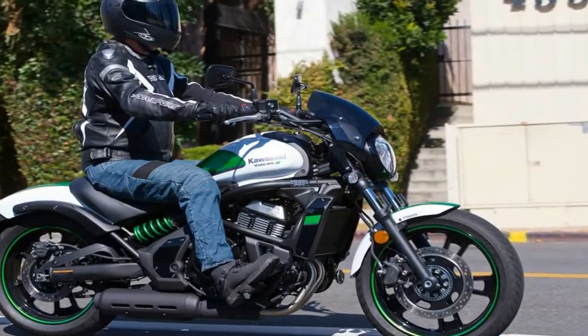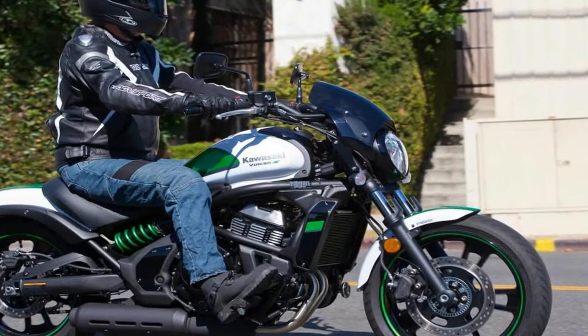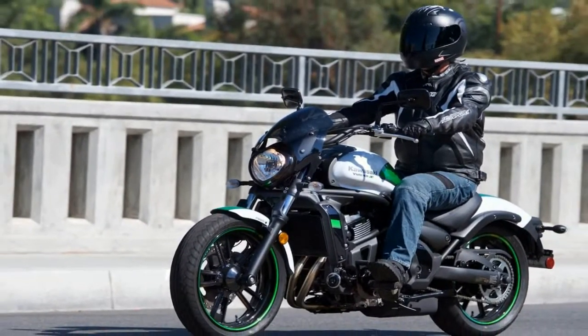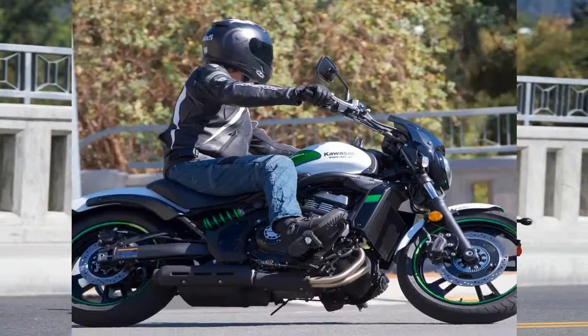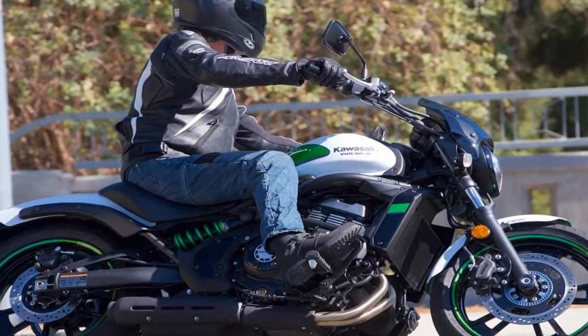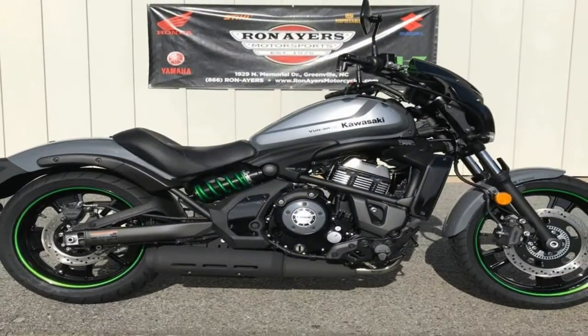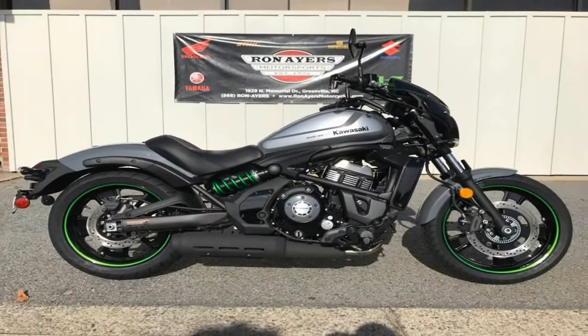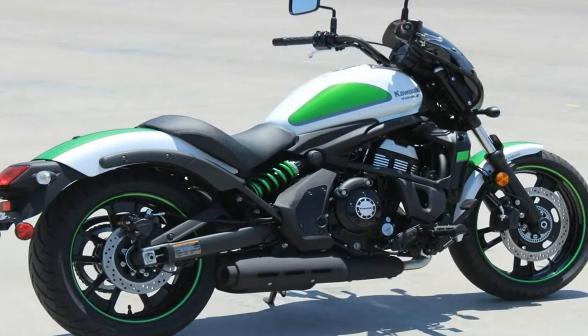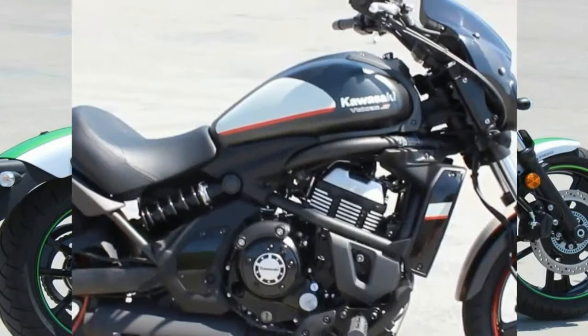Kawasaki launched its first Vulcan in 1985, the Vulcan VN700A. With Kawasaki's first V-twin, it was limited to a 699cc engine to avoid import tariffs on anything over 700cc. Thank goodness that tariff was lifted, although today's Vulcan S is a 649cc parallel twin, so it would have passed muster even in yesteryear.